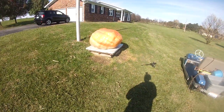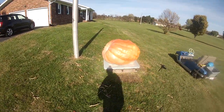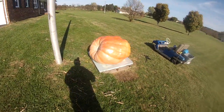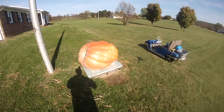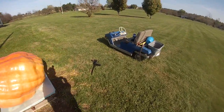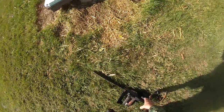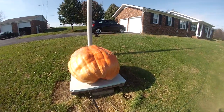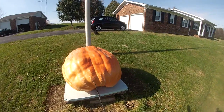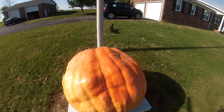It's November the third and we've had it get down to 25 degrees the other night. I'm gonna cut her up and get the seeds out of it. I tried the chainsaw but it makes too big of a mess, so I'm gonna try something else — still learning, don't know what to do.